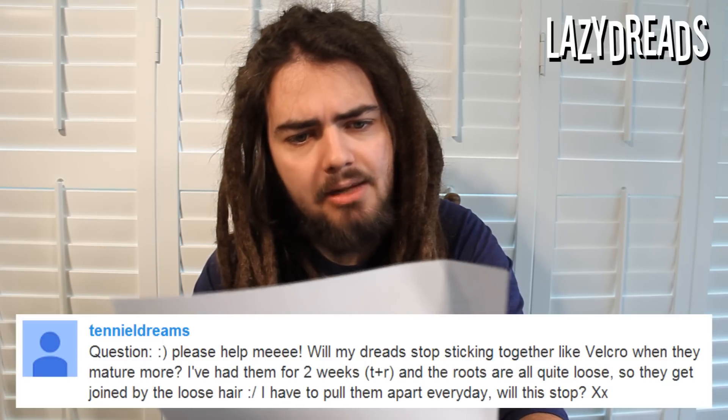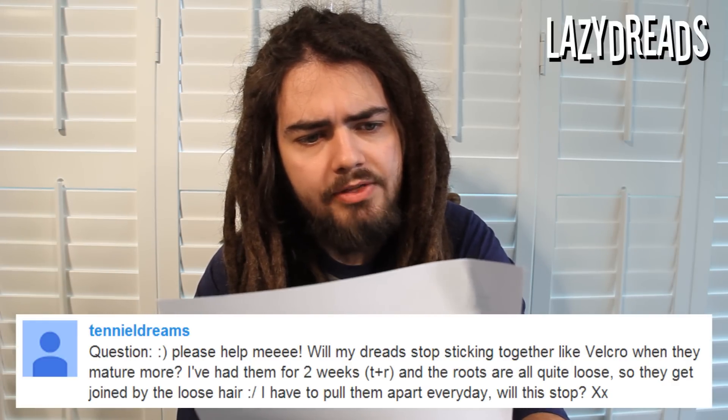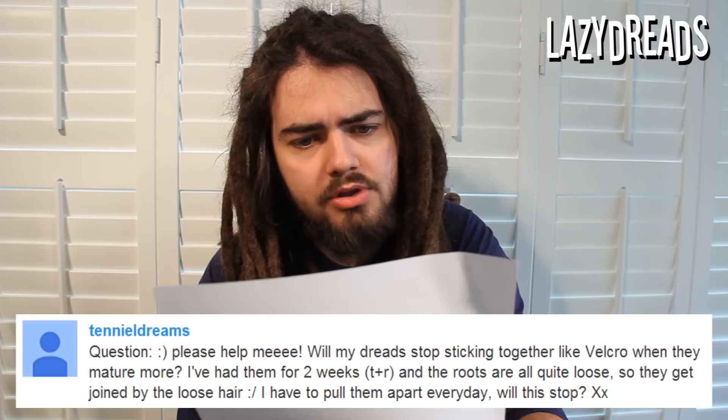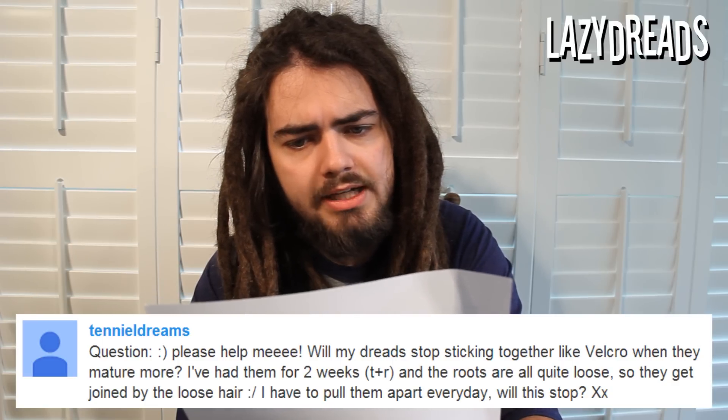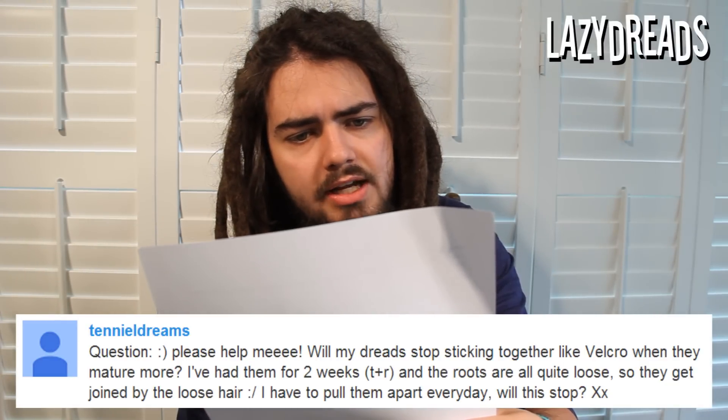Teniel Dreams asks: will my dreads stop sticking together like velcro when they mature more? I've had them for two weeks, twist and rip, and the roots are all quite loose so they get joined by the loose hair. I have to pull them apart every day — will this stop?